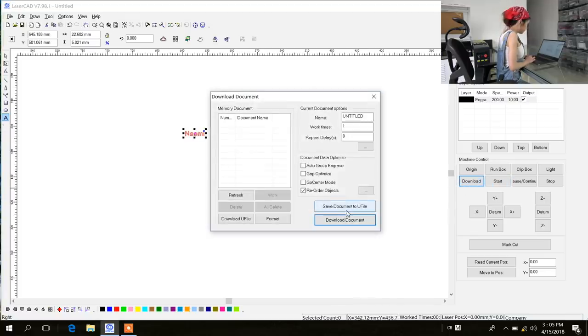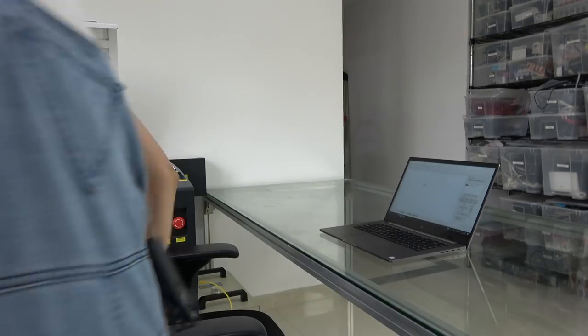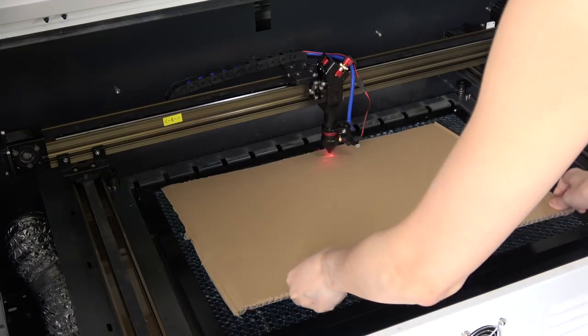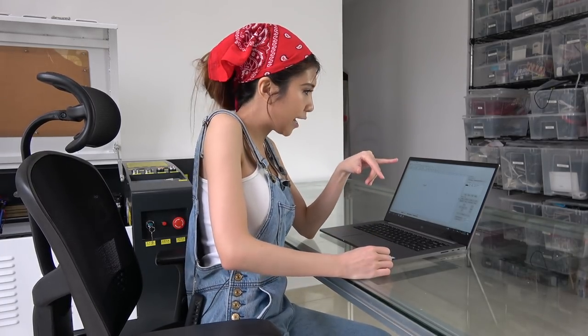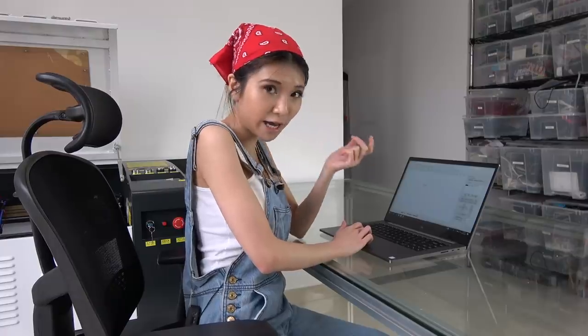I am going to download the document. So right now I am going to get a piece of cardboard and show you how it works. In LaserCAD you can hit Origin and then Run Box, and then you will know what the range is — where it is going to engrave. I just did it on the machine instead of on the laptop. It is always good to check it with your own eyes. Now I am going to start to engrave it.